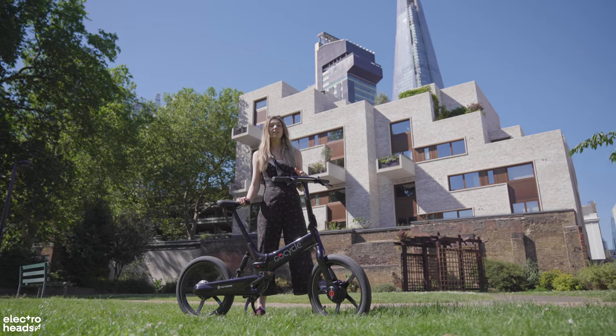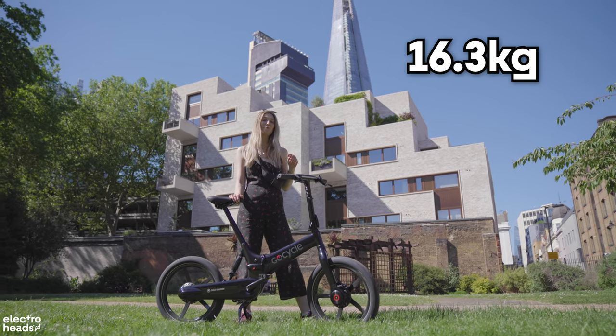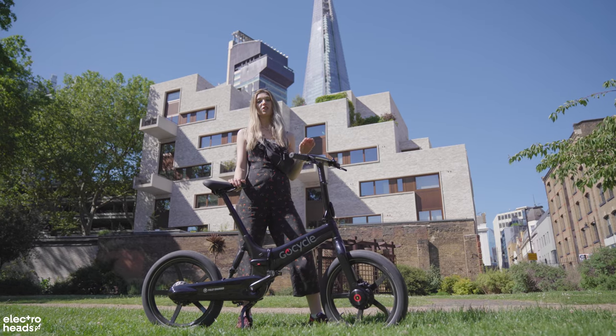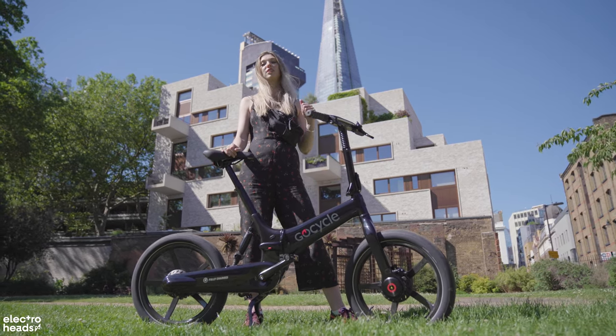The G4i Plus is one of the lightest premium folding electric bikes on the market, weighing just 16.3kg thanks to its carbon wheels. The G4 and the G4i weigh in at 16.6kg, which is over a kilogram lighter than the previous GX.